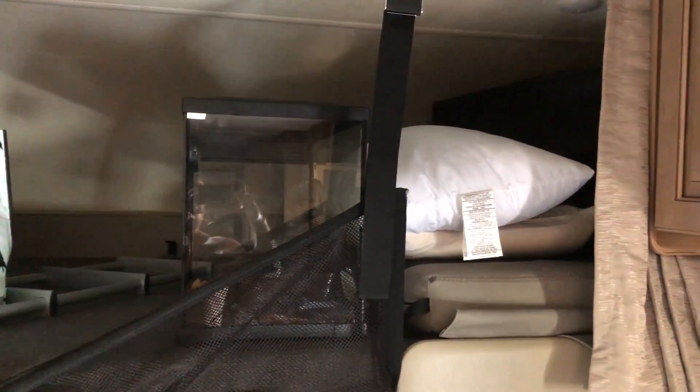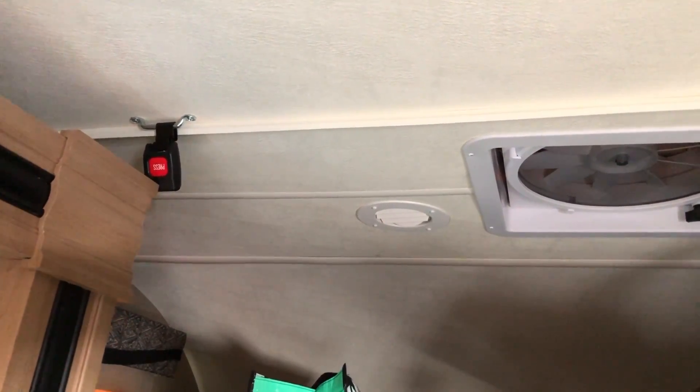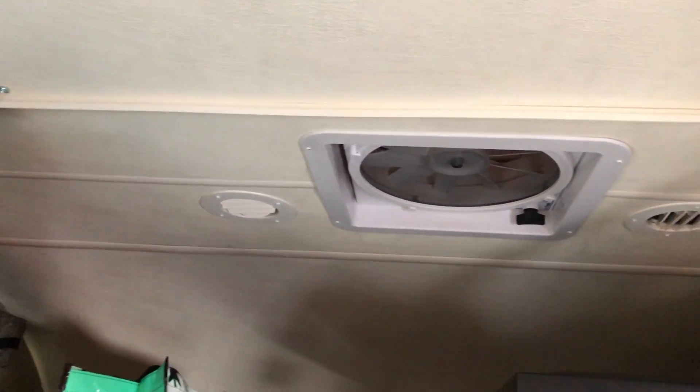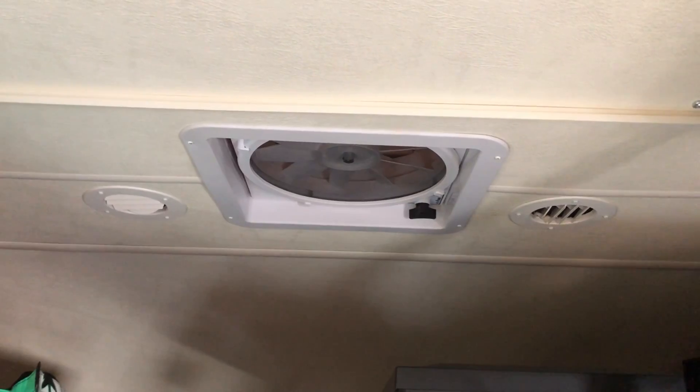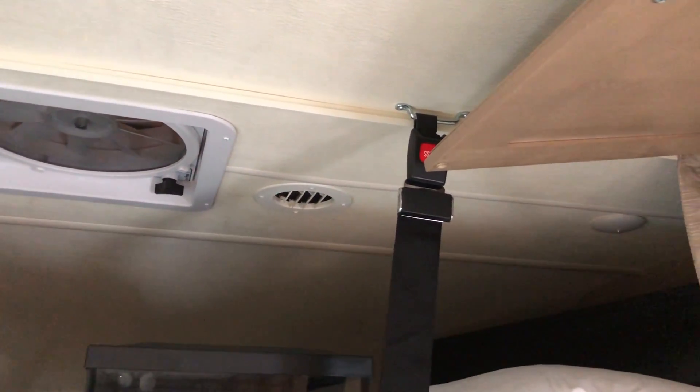You do have a lot of storage space over the cab. We have a pet that we bring with us, and behind those pillows there is a 40-inch TV. You have some AC ducts, a pretty decent exhaust fan, and some lighting over the cab.